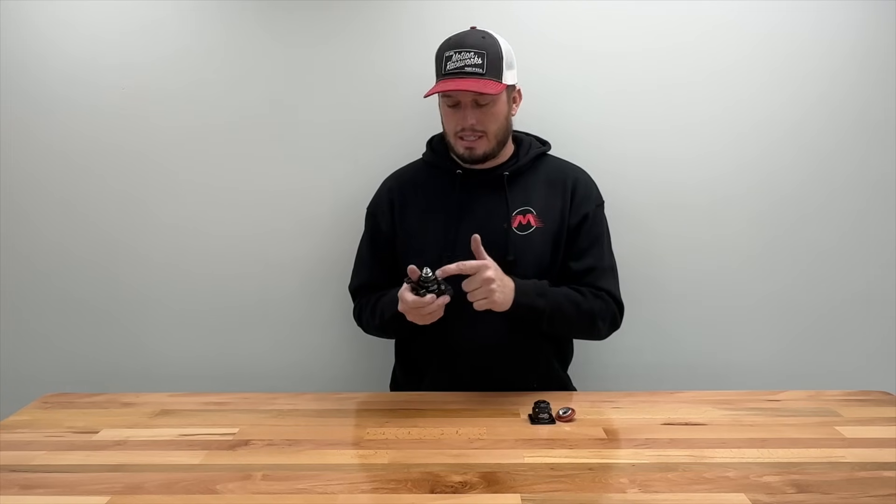Now if you're new to fuel systems, EFI, boosted, all that type of stuff, this video is going to explain a little bit about how they work, why they're important, how to plumb them, and everything else in between. If this is your first boosted build, or you just simply don't know what that port is on top of your fuel pressure regulator, this video is for you.